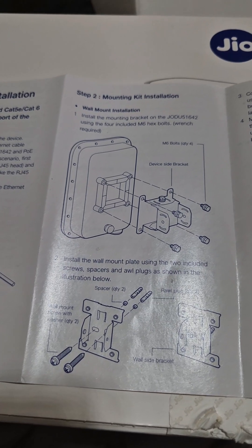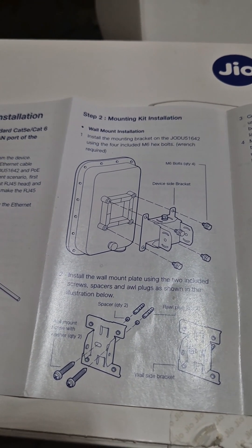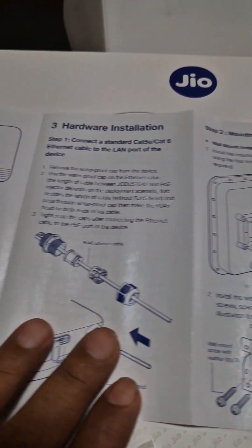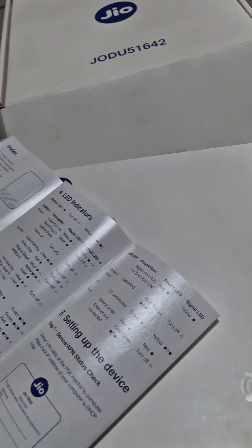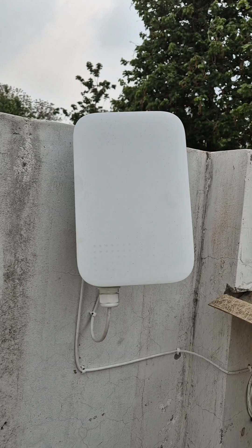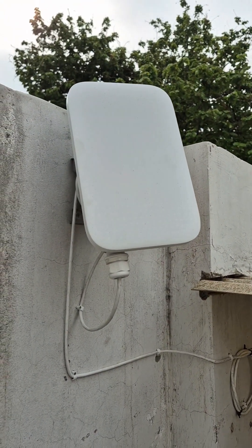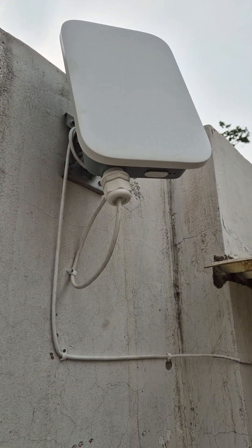First they jam in this metal hinge and then they hang the outdoor unit onto that. You don't need to worry about any weather conditions — it's designed that way. This is the pamphlet we get. This is basically the Jio Air Fiber outdoor unit which directly faces toward the Jio tower for a proper network connection.